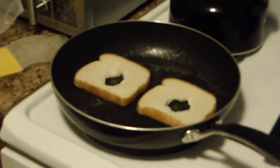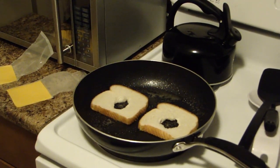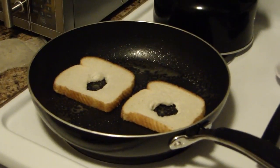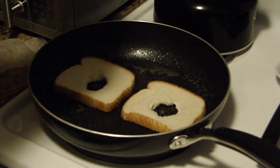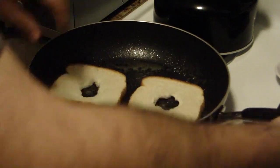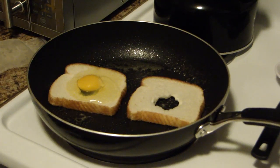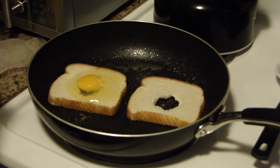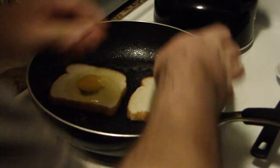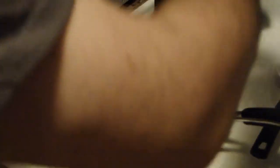Let me zoom out here so you can see what I'm doing — there we go, that looks a lot better. So I'm going to grab two eggs, give them a whack, and crack them, trying to crack them inside of the holes. The key here is to keep the egg in one piece — do not break the yolk. If you break the yolk, the dish could be ruined. Whoops — and that could happen; you might drop your eggs or get some shell, but that's okay.